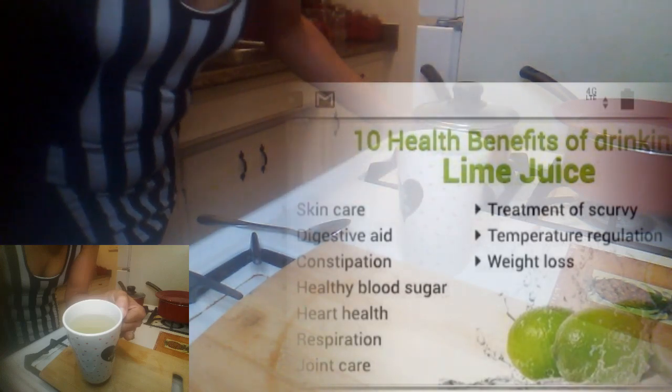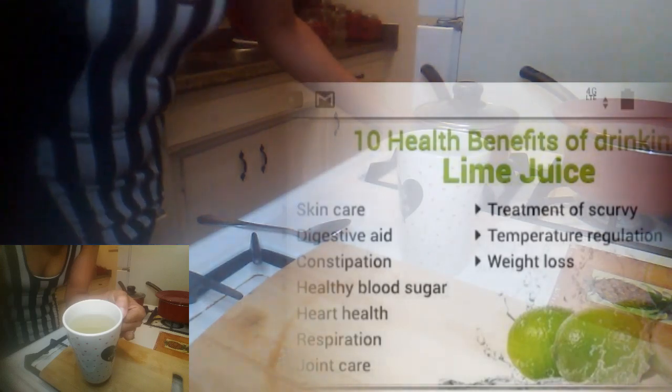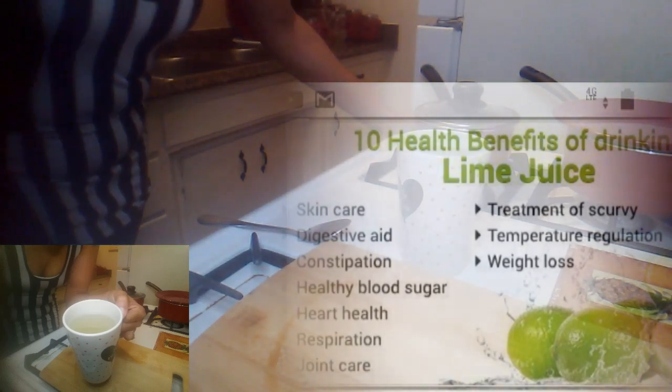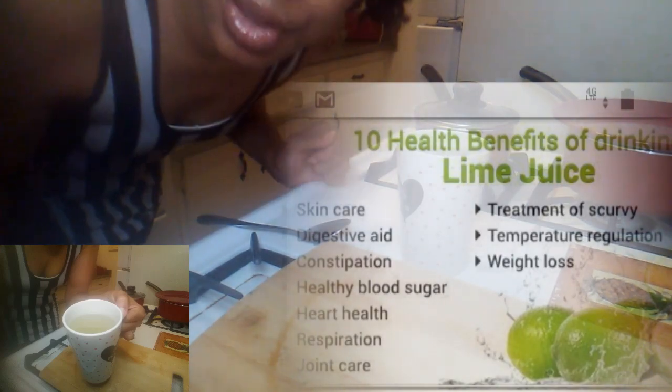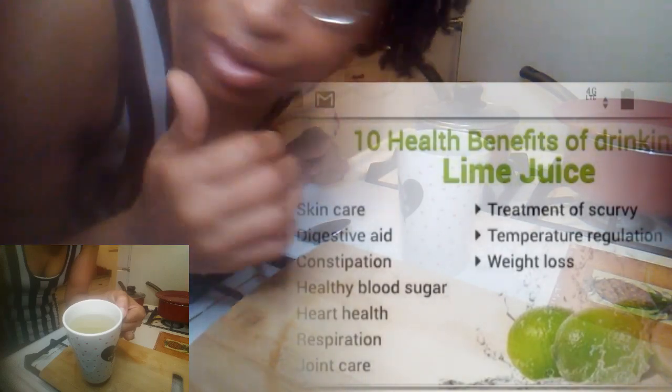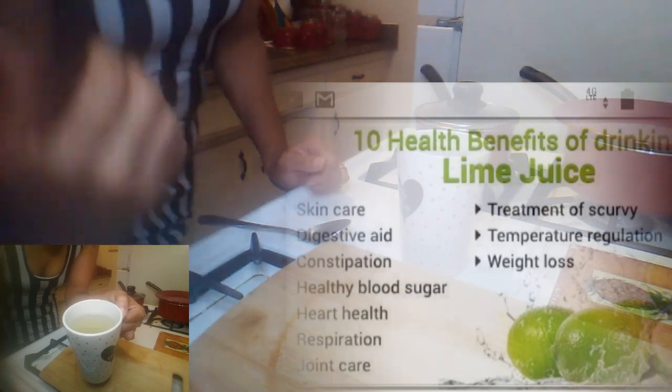And it's good — it's refreshing, it's good, you don't have to worry about any aftertaste, okay guys? It's good for your complexion, your skin complexion, all that.